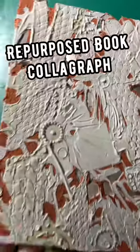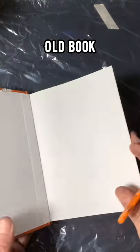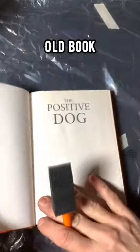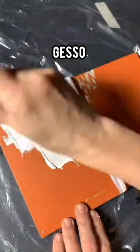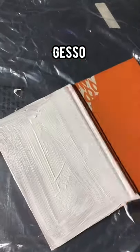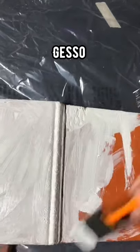Today I'm going to show you how I made this repurposed book collagraph. First you're going to need an old book — this was a gift from a friend in a box of old books. I'm taking gesso and just going over the covers. I'm going to transform both the front and back cover, but this video will be just of the front.